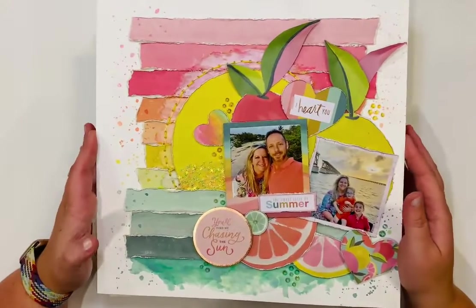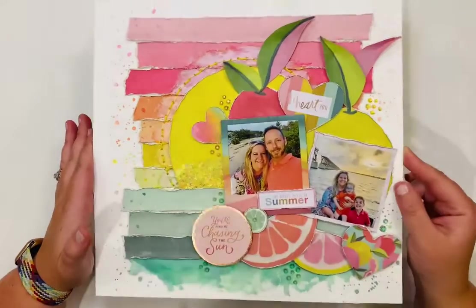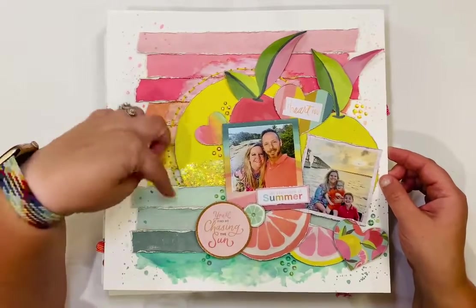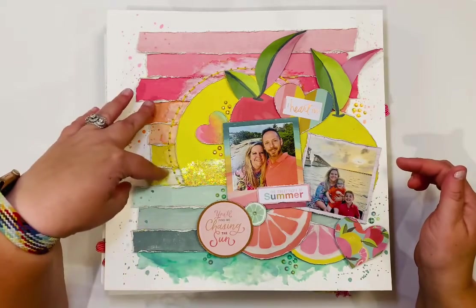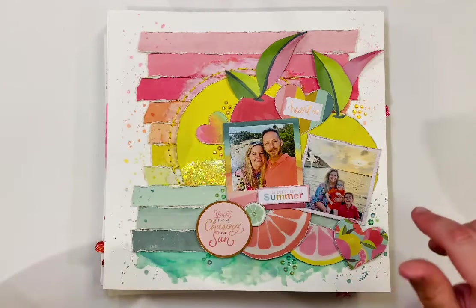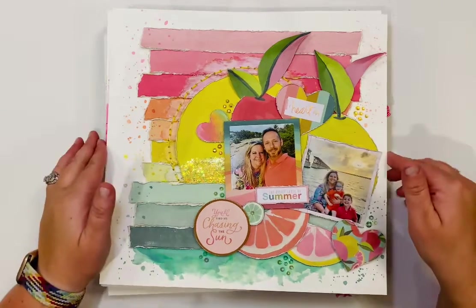This is another Heidi Swapp Sun Chaser layout — I keep saying Sun Catcher but it's Sun Chaser. A patterned paper had strips of color with a sun in the center. I cut the strips out, distressed the edges, and put them back down. I added gesso and distress oxides on top of the gesso to give the sun a hazy look, like it's coming out of the water. These photos are from our Key West trip, and the fruits are also from another piece of patterned paper, all fussy cut.